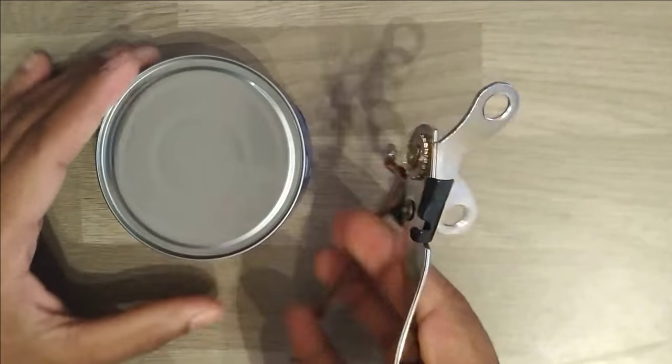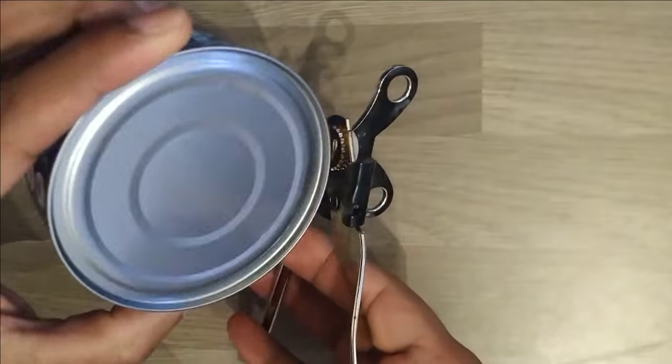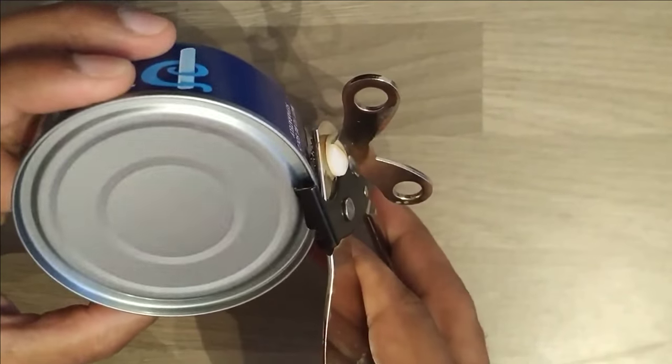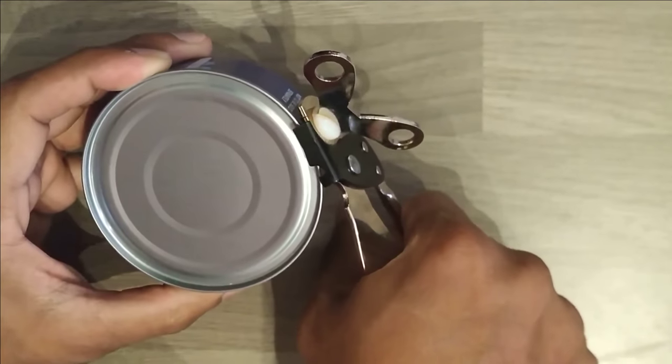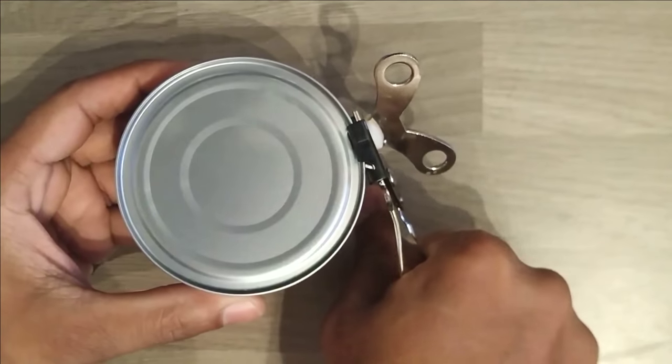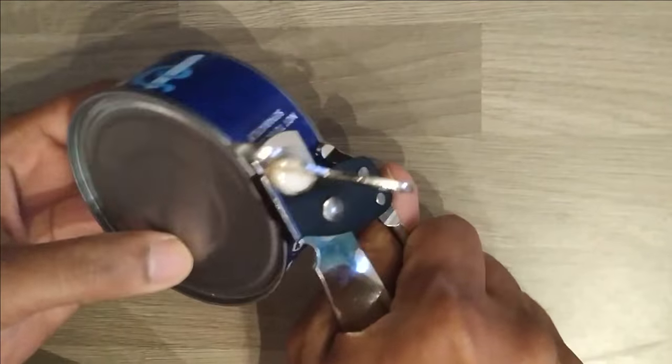I'm going to hold this butterfly tin opener in one hand, and we have to adjust this opener on the head of the tin like this. The top part of the opener is the cutter, so it should be properly adjusted on the tin.